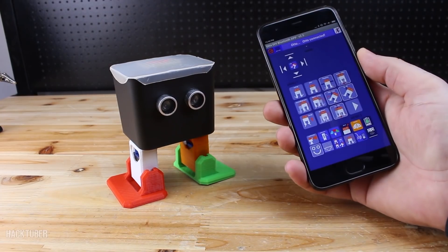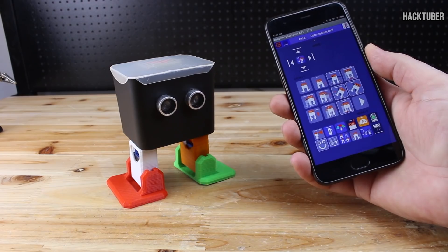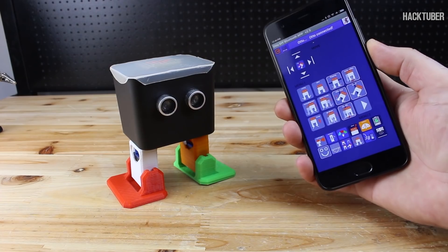I can control Otto with my smartphone because Otto has a Bluetooth module and it connects with the phone. This app has a lot of functions. Let's see some movements.